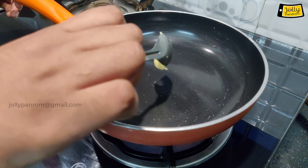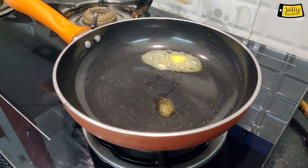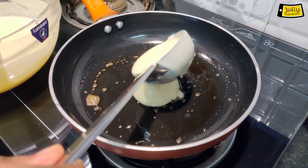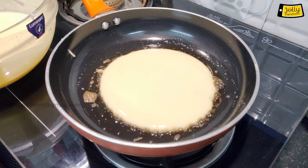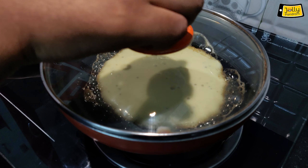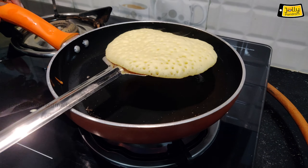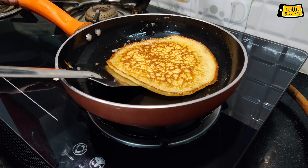Add a non-stick pan, add a little butter and spread it in the pan. Let's add the plain batter and close it. Add a little bit more butter. Now we have a pancake ready.